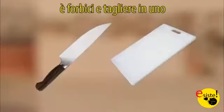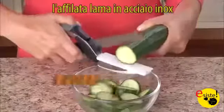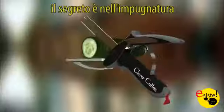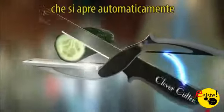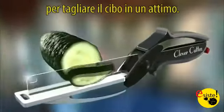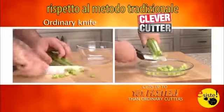Introducing Clever Cutter, the two-in-one knife and cutting board that chops and slices food in seconds. The razor-sharp stainless steel blades slice through food quickly and easily, unlike scissors. Clever Cutter's secret is the power pressure handles that automatically open for quicker, easier slicing to cut through food fast. Clever Cutter cuts up to ten times faster than ordinary cutters.